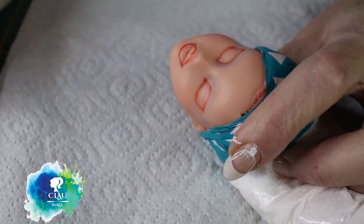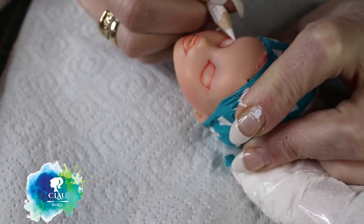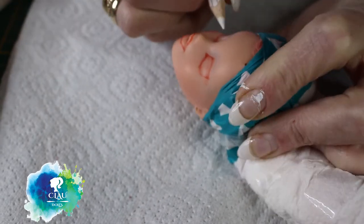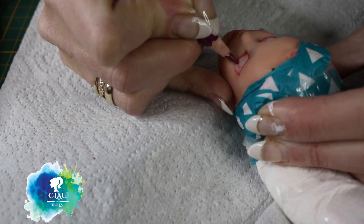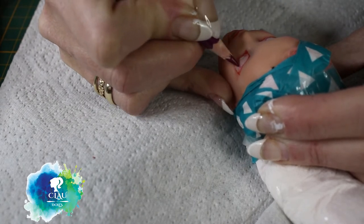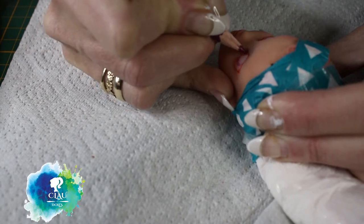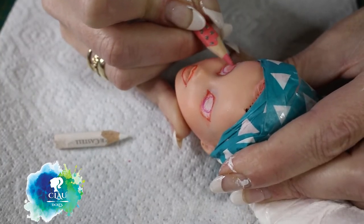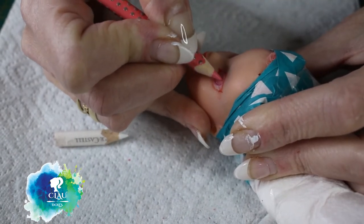I'm happy with the sketching and now I'm starting to fill the sclera with my white pencil. I want to give her some pink eyes, so I'll start with my purple one - the dark one on the outside - and then continue with a light pink, beginning to build up the colors of the eyes.